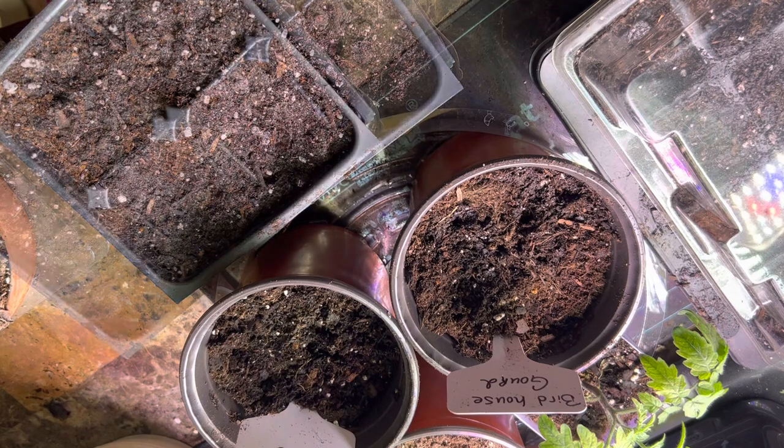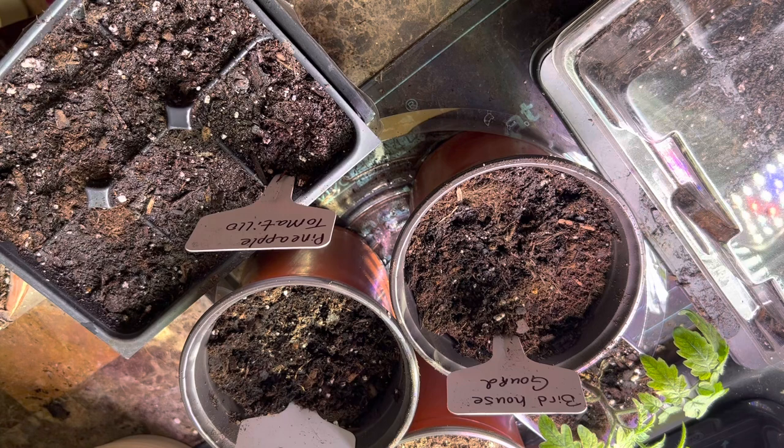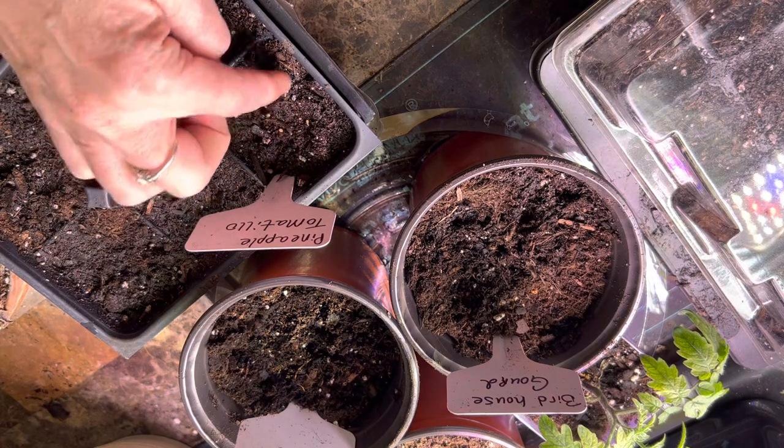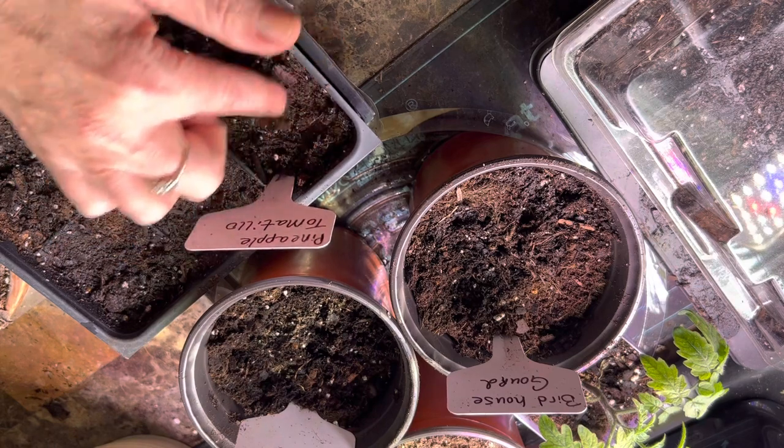I'm also going to start pineapple tomatillo — I'm just going to put my little stake in there and put several seeds in one of the cells, hoping that some of them germinate. I have not had any luck with these ever. I've tried a few years and just have not even gotten them to germinate, so I'm going to try them again and see.